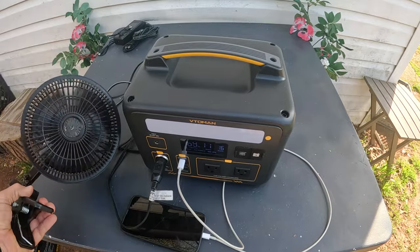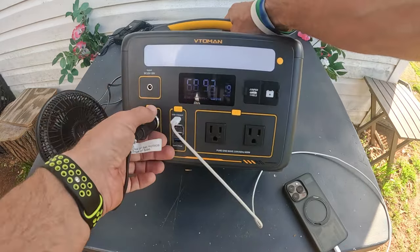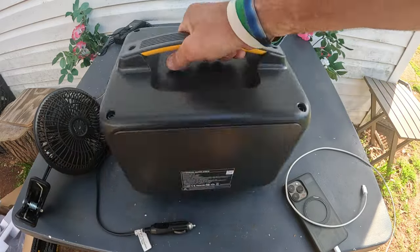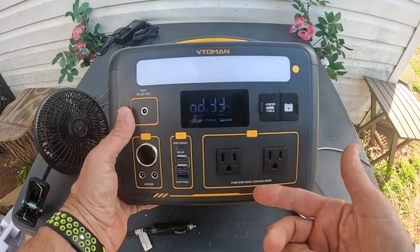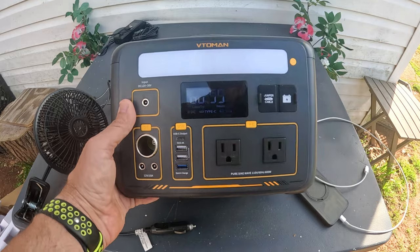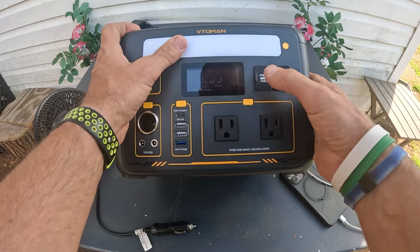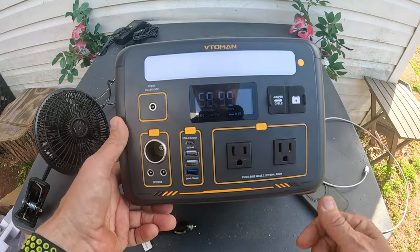This is what I'm going to have in my van on summer days — just hang the fan in the back, sit and watch a movie. I'm very impressed with this Vtoman. It's one of the better power banks I've used. I recommend it for off-grid living or camping: it's light, powerful enough for a small hot plate, kettle, phone charging, a fan, or power tools. I'm going to order the jumper cables and the expansion battery to test those out next.